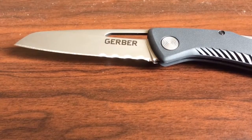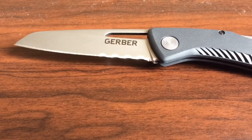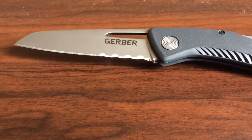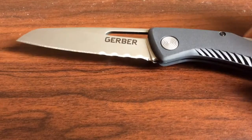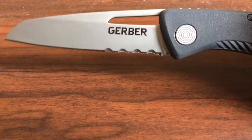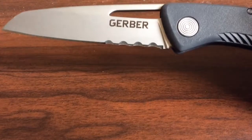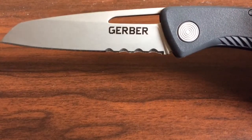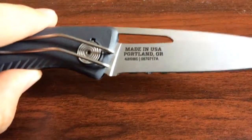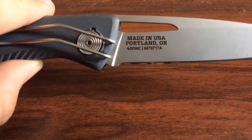Good morning everyone, this is a review of the Gerber Shark Valley folding knife. This is a pretty standard design and you can consider it a budget knife — there's the Gerber branding right there. This knife is made in the USA, specifically in Portland, Oregon, and the blade is 420 high carbon steel.